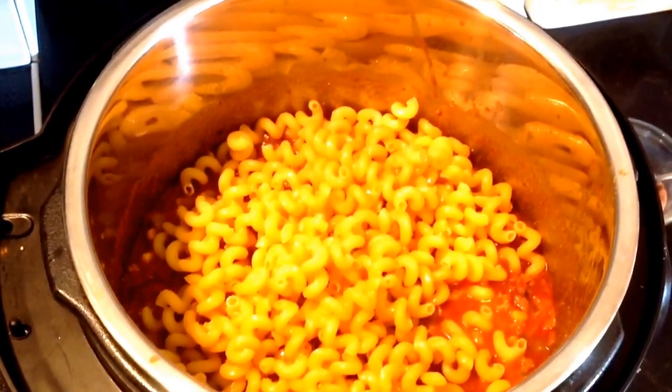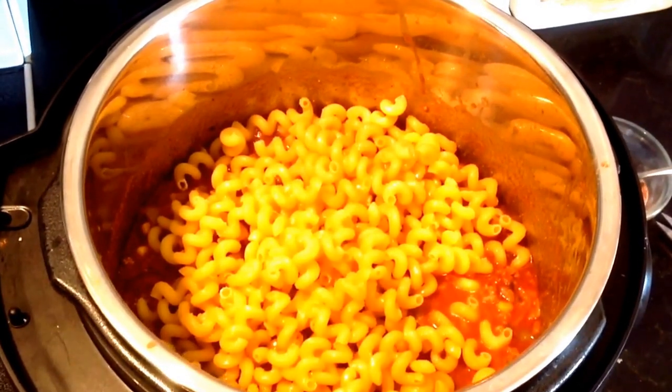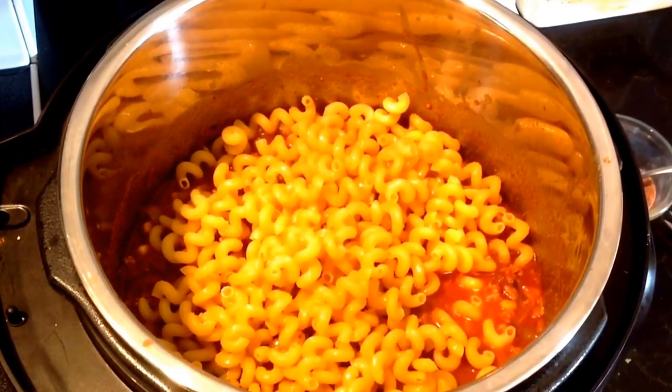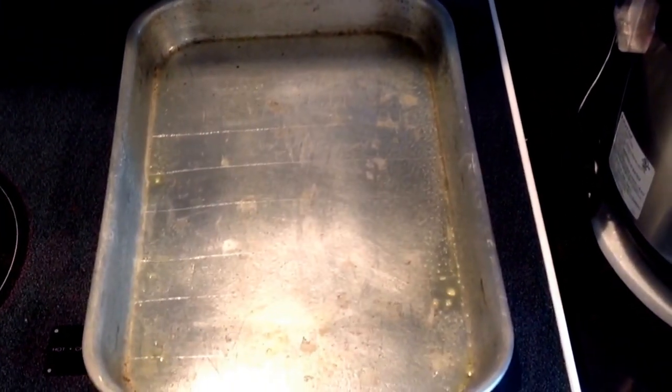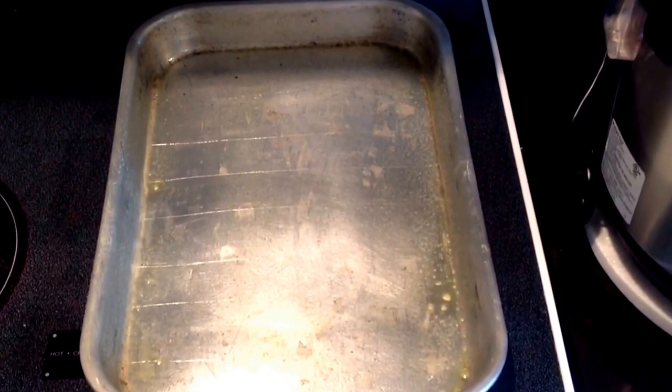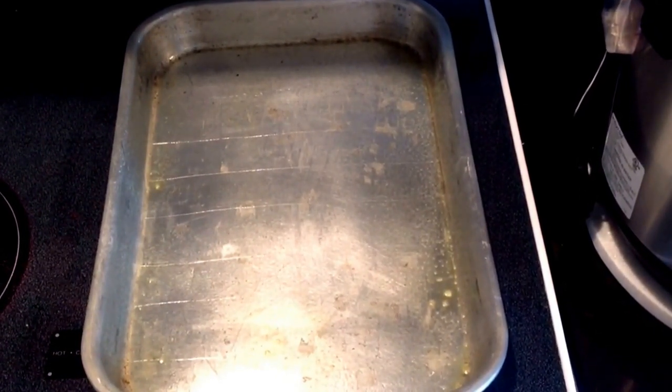Add the dry seasoning. I used all of it, but I would suggest starting with about half to two thirds, then tasting once it's cooked to see if you need more — I like mine seasoned well. Put your macaroni on top, put the lid on the pressure cooker, and pressure cook on high for 10 to 12 minutes.